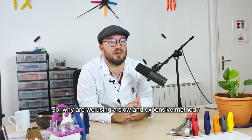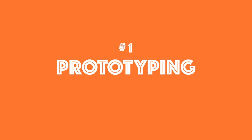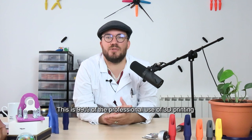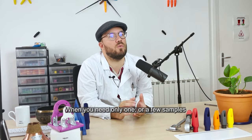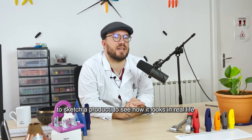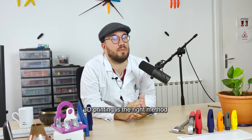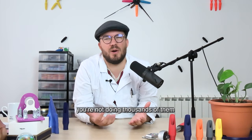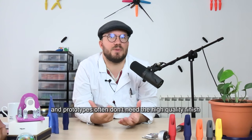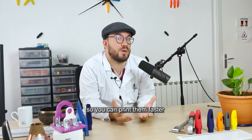Why are we using a slow and expensive method? Reason one: prototype. This is 99% of the professional use of 3D printing. When you need only one or a few samples to sketch a product and see how it looks in real life, 3D printing is the right method. Cost per piece can be high, but you're not doing thousands of them. Prototypes often don't need the high quality finish of a final product, so you can print them faster.